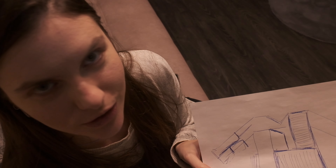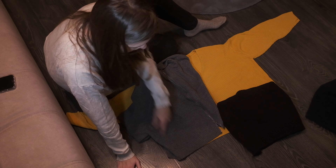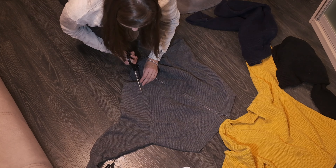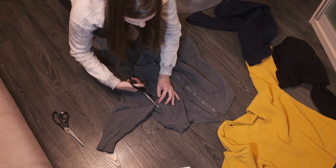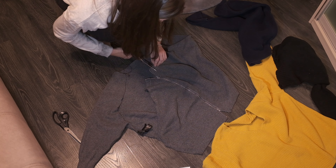Let's ruin all those sweaters! Let's ruin them. First, we cut out pieces for the largest parts of the design. Since the gray sweater has an interesting detail — a zipper — it would be foolish not to use it here.